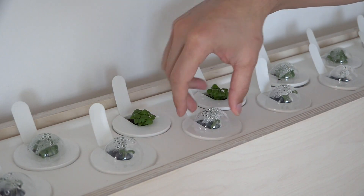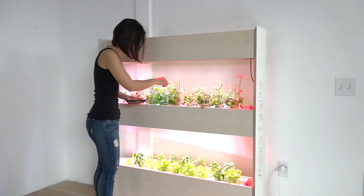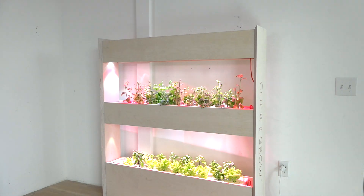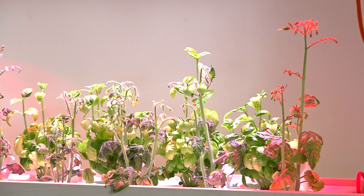It took about four or five days for the plants to sprout, and then I removed the little plastic domes. It took another four to five weeks for the basil to be ready to be harvested, and also to start to see the beginnings of small tomatoes.